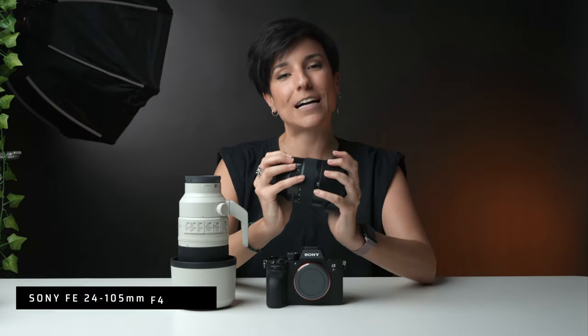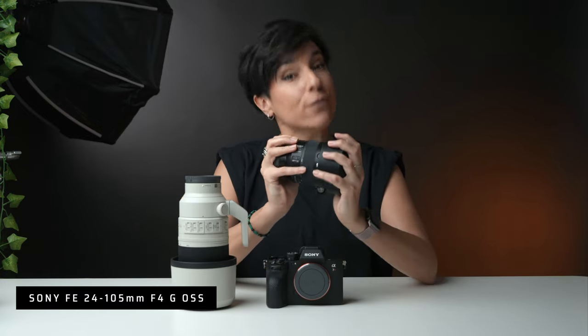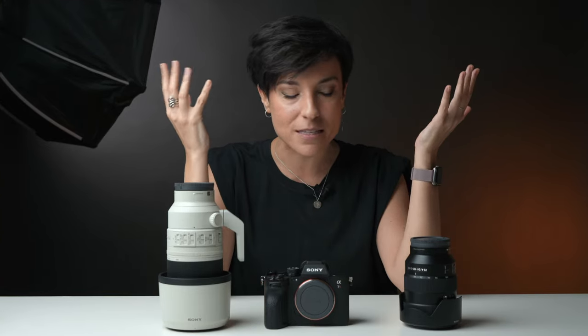The next lens I bought covers one of my favorite focal ranges: the 24-105mm f4. I was doubting a lot — I wasn't sleeping, literally — thinking about this investment. I was going back and forth about getting the 24-70mm f2.8 G Master instead, because obviously you have f2.8, it's better for low light, and for portraits it's incredible. It's a G Master — I know it's amazing. But it was very expensive for me right now.